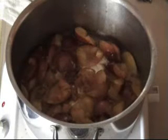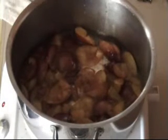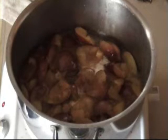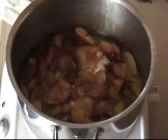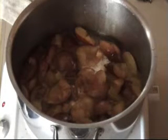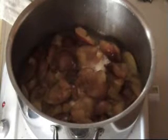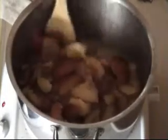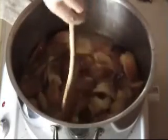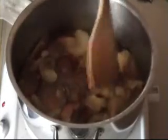While the jam is simmering on the stove, we want to sterilize the jars we're going to put the jam into. There are various ways to do this - I always put them in a saucepan and boil them in plain water for about 10 minutes, lids and jars together. You can also put them in the oven at a low heat, or even use a baby sterilizer with steam. Just look it up online - there are so many different ways to do it.